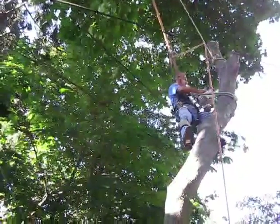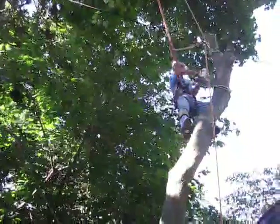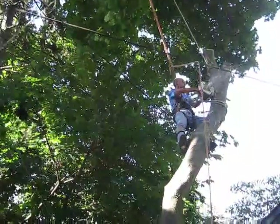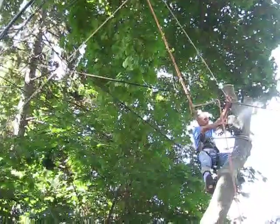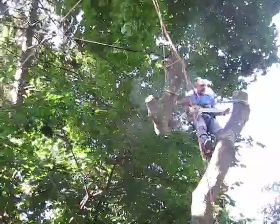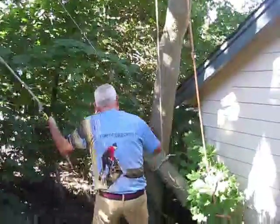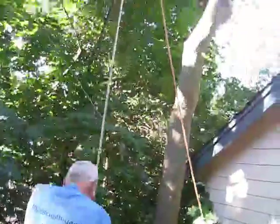So, let's make that cut and let the ground man take it. Great. You can lower that right down to the ground. You can see he's got almost no weight there — doing it with one hand.